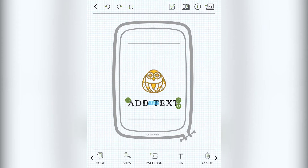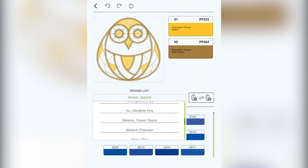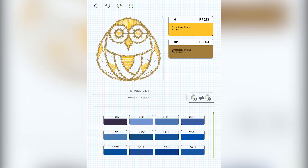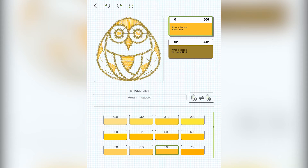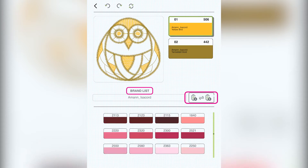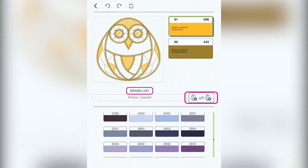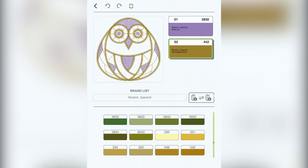Now what's really neat about the app is, if you click on color in the list across the bottom of your screen — you may need to scroll to the side — you have the ability to get the exact colors outlined in the app based on the type of thread you're using. Not only can you choose what colors you want and preview them, but by clicking brand list and utilizing the conversion button, you can convert to the brand of thread you're using and view the corresponding color codes for your design. From there, you'll click back into the editing screen for your pattern.